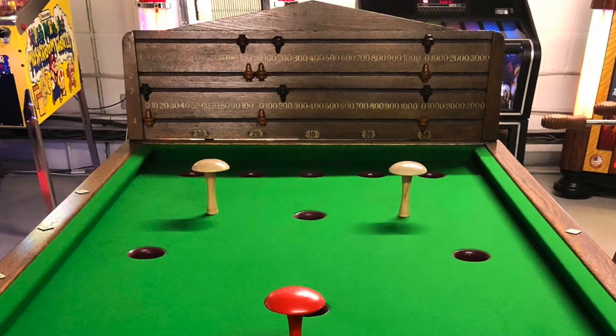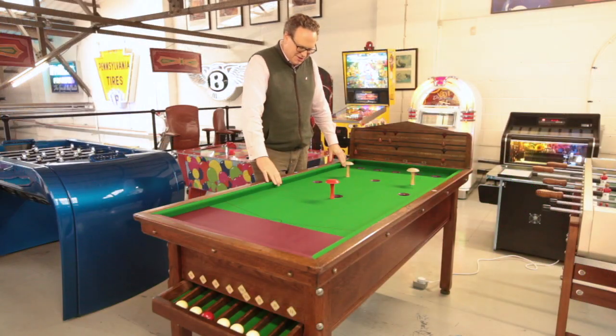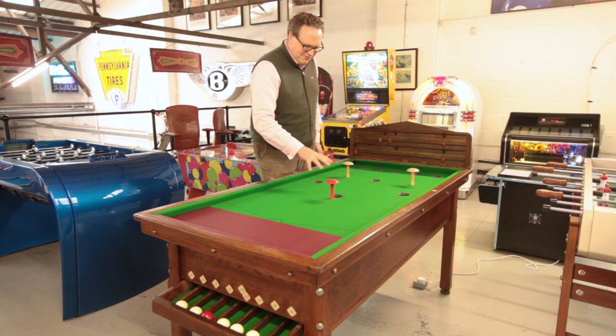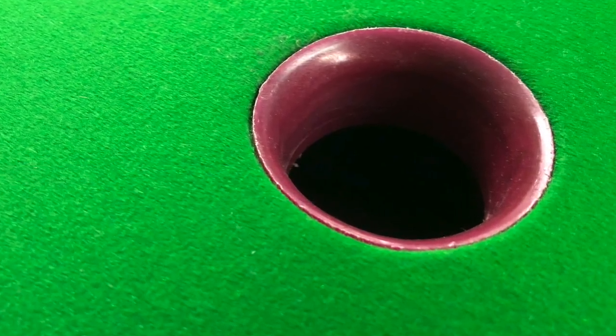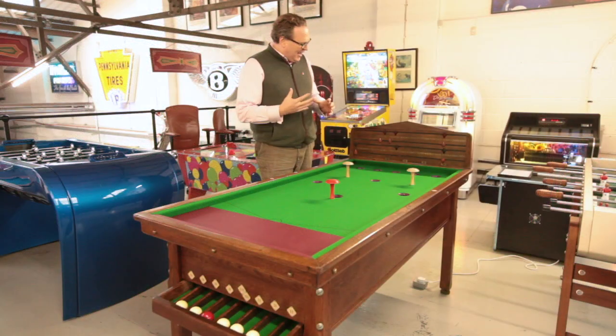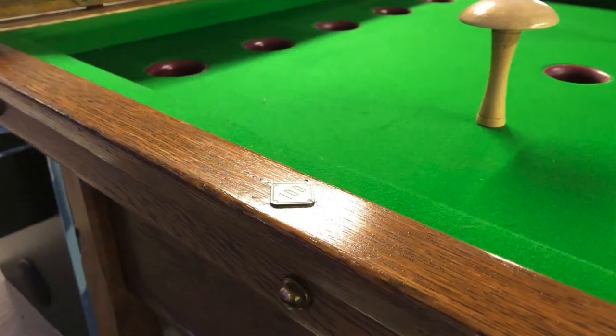We've stripped it back to the bare wood, gone right the way through the whole table, re-rubbered the cushions, and we've recovered it in the West of England tournament cloth — some very best stuff — and we've remade a lot of these counters, these scoring counters that you'll see on the front as well.